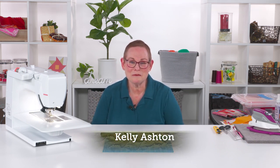Hello, I'm Kelly Ashton, and I want to tell you a little bit about a tool that I have come to really appreciate having right next to my sewing machine when I'm doing my patchwork piecing.